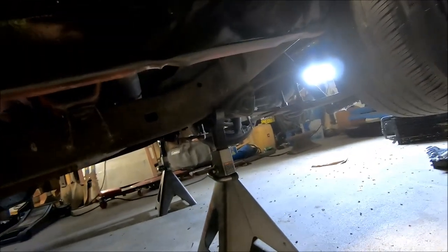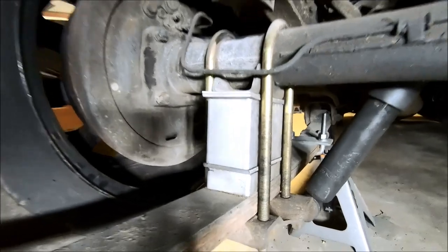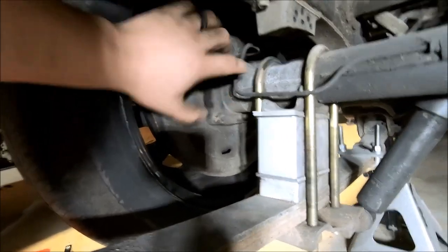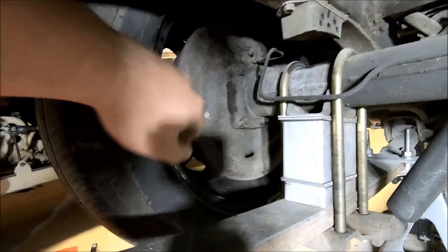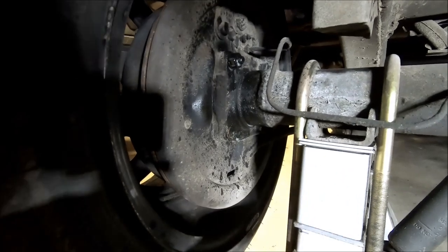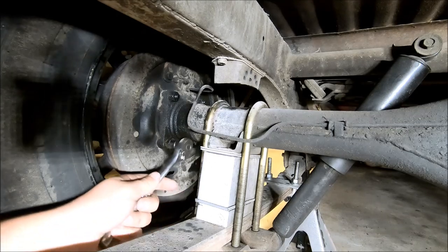I always like to go right here where the leaf spring perch is with my jack stands. We're going to move on to these four axle nuts — there's one, two, three, four — and those hold the axle in place. Once we take those loose, we're going to slide the axle out. If it's anything like mine, it's seen 40 years of abuse and neglect, so I'm going to hit these with a little penetrating oil. All four of these are going to be a 17 millimeter socket or wrench.